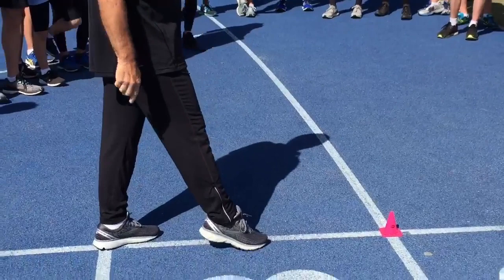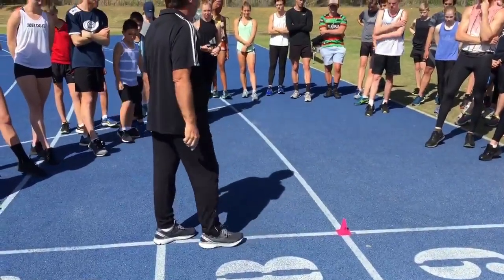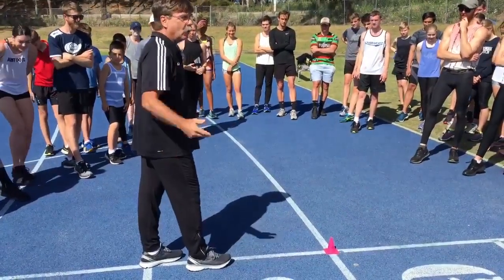So I want everybody to put their foot out in front and point their toe like you're a ballerina. If that's how you're hitting the ground, you're an idiot, and that's why you're getting injured.